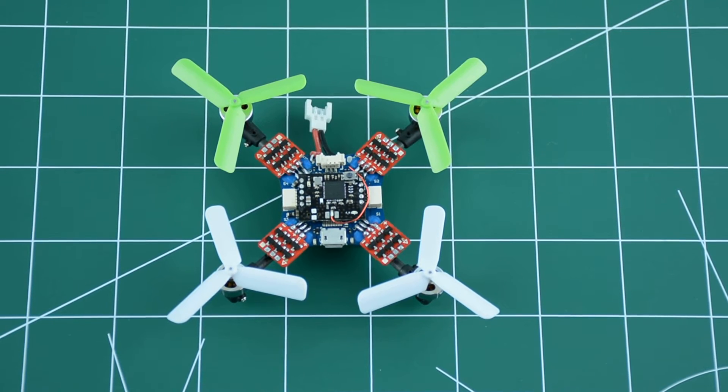Hello everybody, my name is Mircea Dima and this video is about my latest build: an 80mm brushless quadcopter. I've been building multirotors for a few good years now, from the familiar 450 size all the way to one meter and above. After I became passionate about 250 size FPV racers, I slowly started building smaller and smaller.